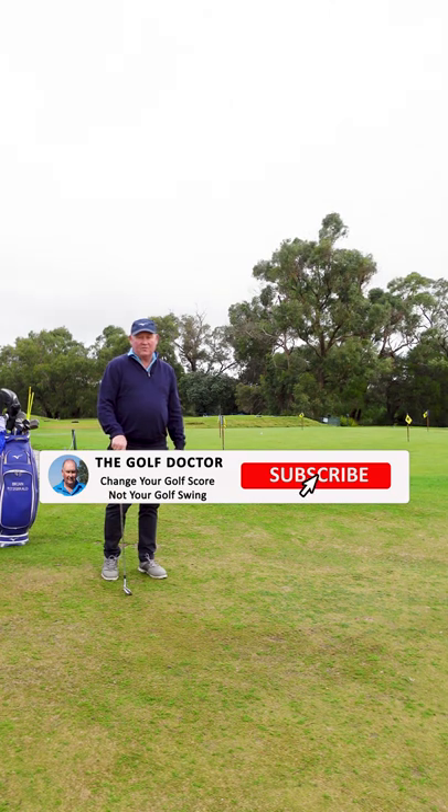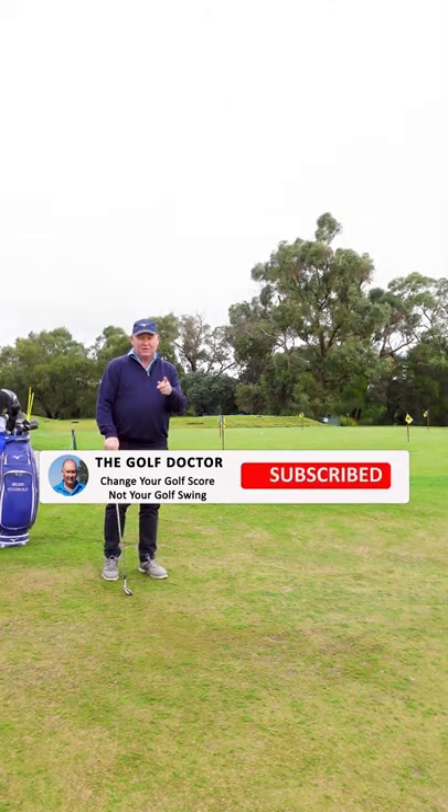Thanks for letting me help you with your golf. I'm Brian Fitzgerald, The Golf Doctor, and I look forward to seeing you in my next video.